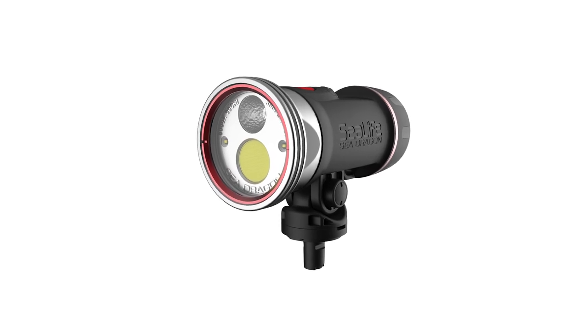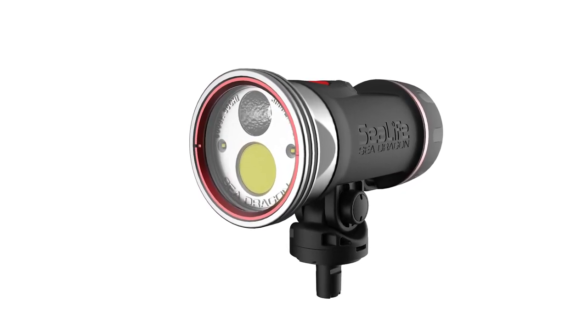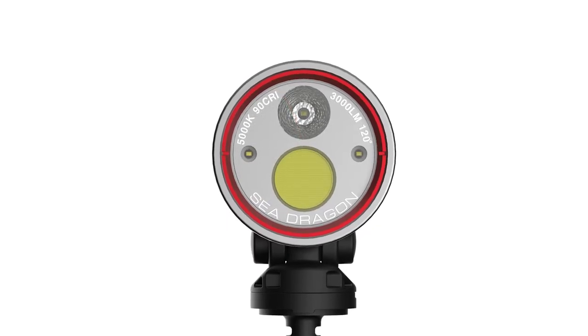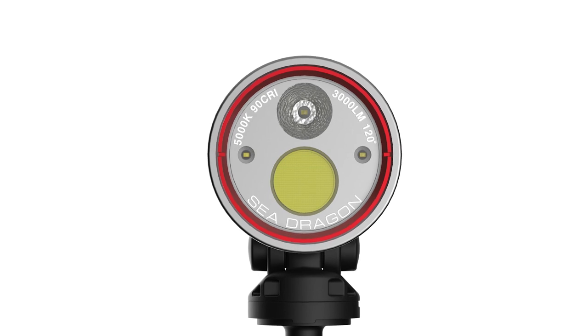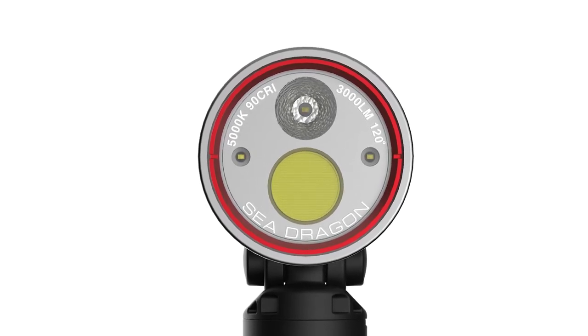Not only is it a selectable wide or narrow beam underwater imaging light, the SeaDragon Pro dual beam also works very well as a primary dive light and is exceptionally well suited for night diving. As your primary wide flood beam, the large COB LED delivers 3000 lumens of light in an even 120 degree wide beam. This proprietary COB LED array replicates natural sunlight, offering an impressive 90 CRI, or color rendering index.